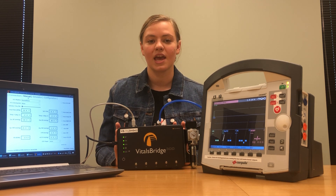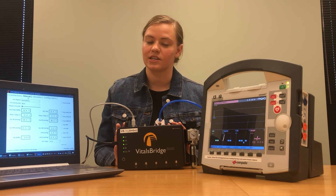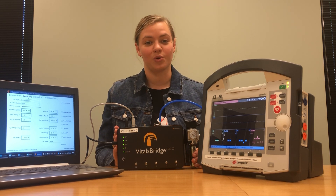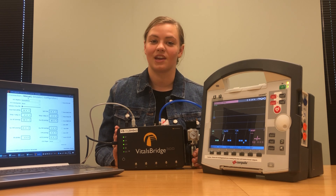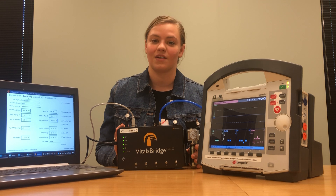You can also use a mobile device — an Android mobile device or a tablet — to connect to your VitalsBridge. To do that, go to the Google Play Store, download the VitalsBridge connector app, and connect your VitalsBridge to your electronic device via Bluetooth.